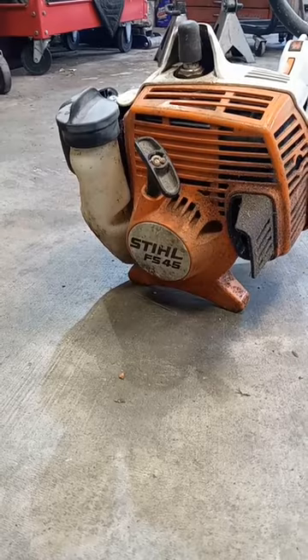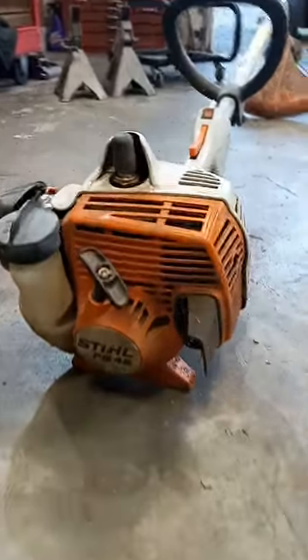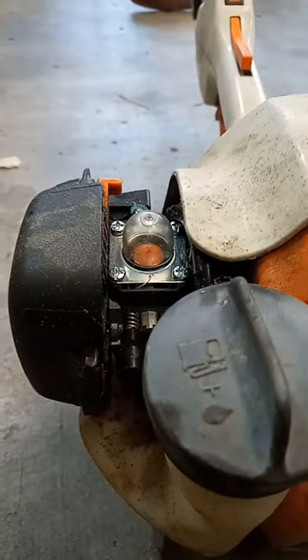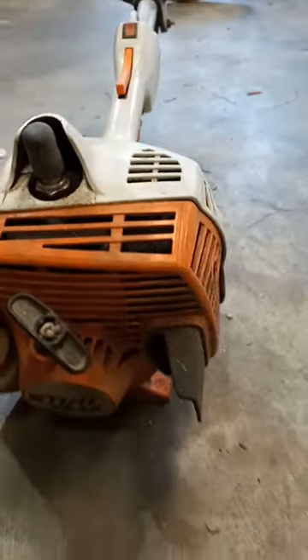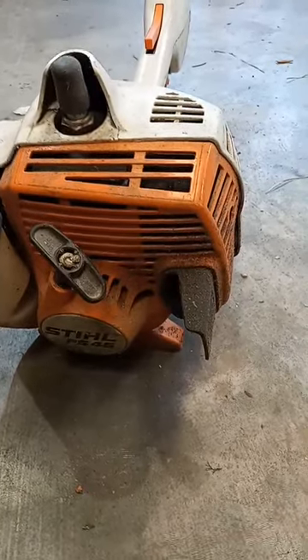Ellis Mowers here with a quick tip on your Stihl weed eater and why it may still be bogging down even if your fuel system is good. I had an FS-45 weed eater come in that I replaced the carburetor on and the fuel system was good. It was actually running, but it was bogging down, wouldn't have any power, and it was smoking out the exhaust.